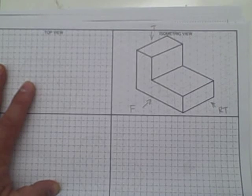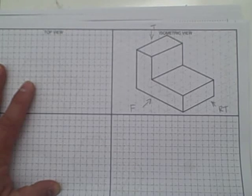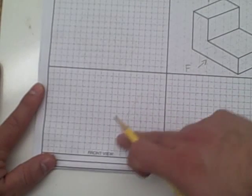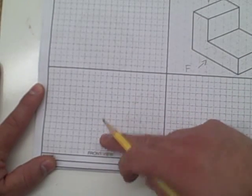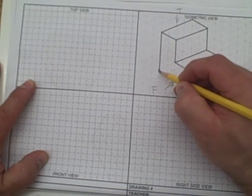If you remember back to the notes, it said that the front view is always drawn first, the top view is always drawn second, and the right side view is always drawn last. So if we start with the front view, which is located in the bottom left corner, we always want to start with this corner right here.